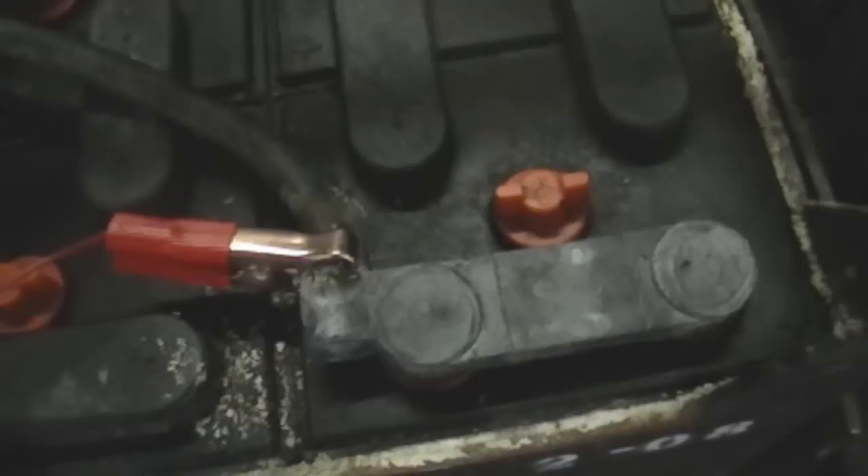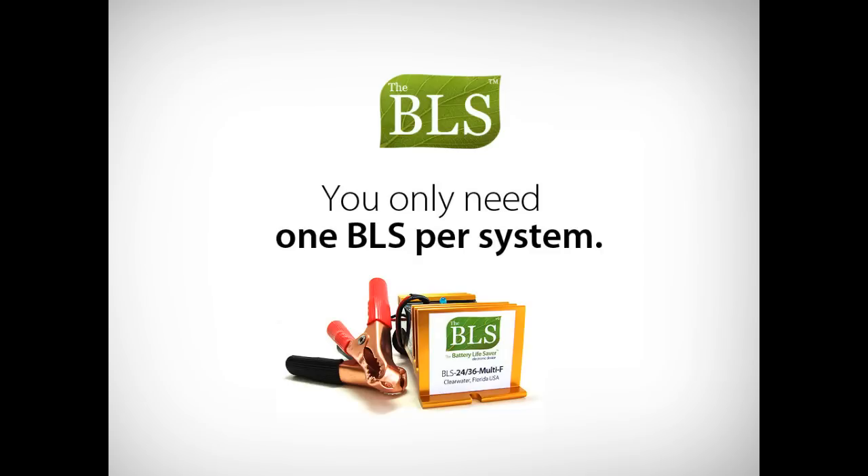Place or secure the BLS at a convenient location. After you have installed the BLS, leave it connected to the battery at all times and use the system as normal. Just connect it and forget it. You only need one BLS per battery system.